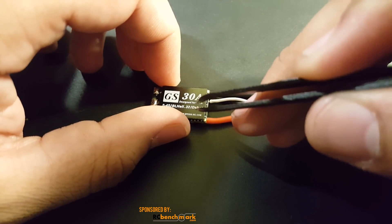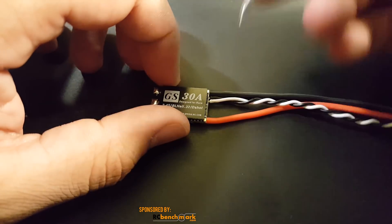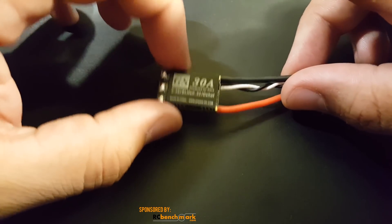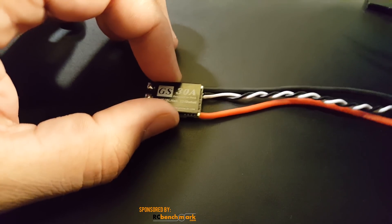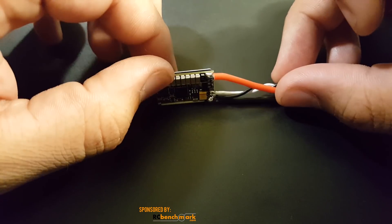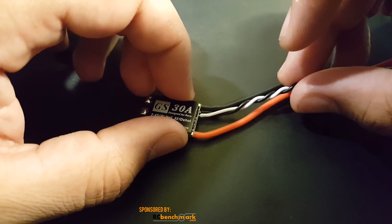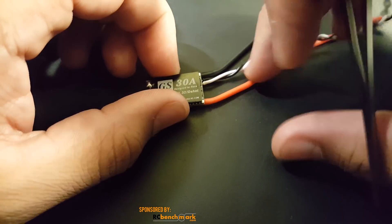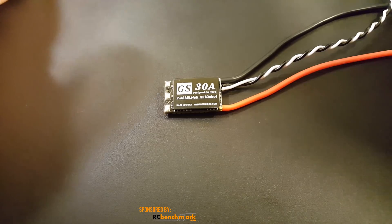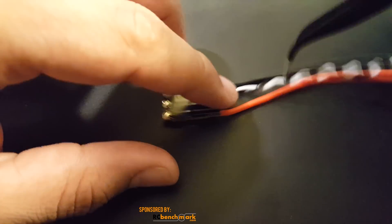For now I'd consider this above average for the price. It's BLHeli32 with DShot 1200, no current sensors, noise is very good, voltage spike is very good, and the voltage drop could just be normal or could indicate excellent power delivery — we'll find out. At $13, this is a decent above-average ESC. Compared to the little B-Summer ESC, which was horrendous and made the motor sound like it was choking, this one is clearly better. It's not spectacular, but it seems like a good quality unit.